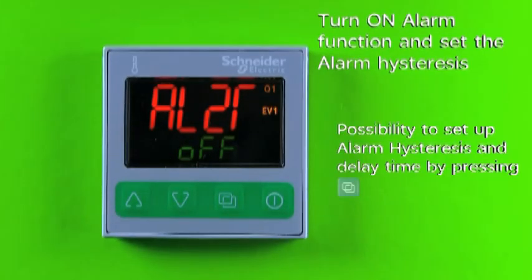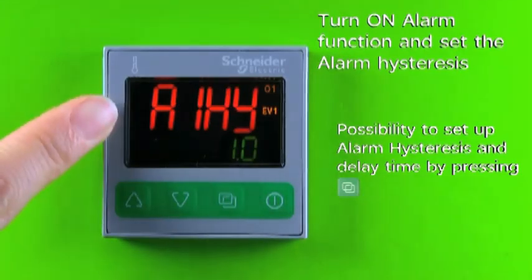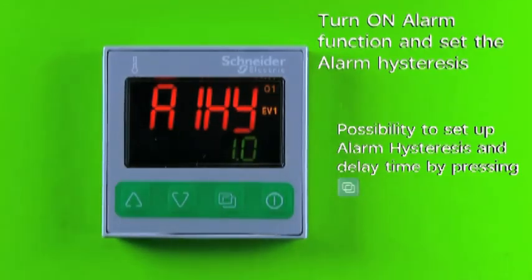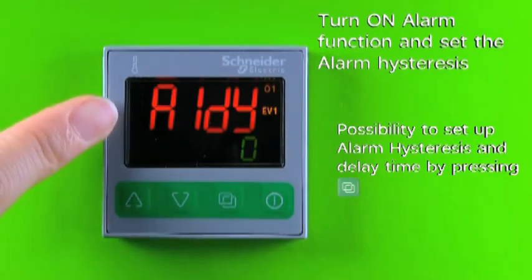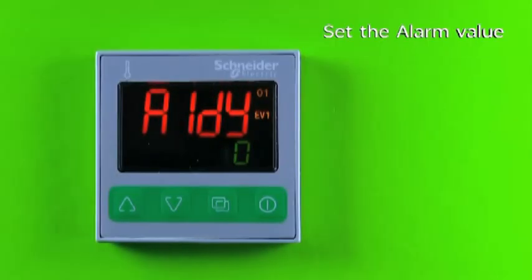After turning on the process high alarm, using the page key we are able to set up alarm hysteresis or alarm delay time in the next menus. Now I'm going to show you how to set up the alarm value.